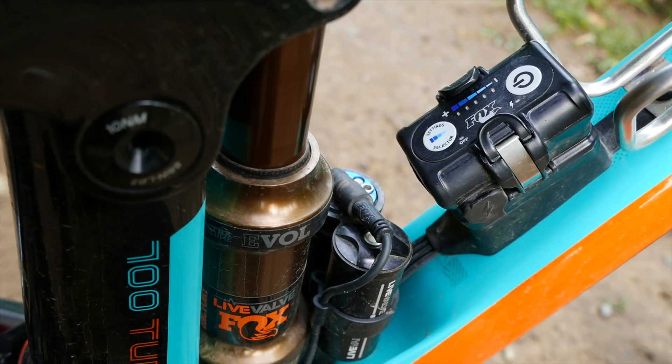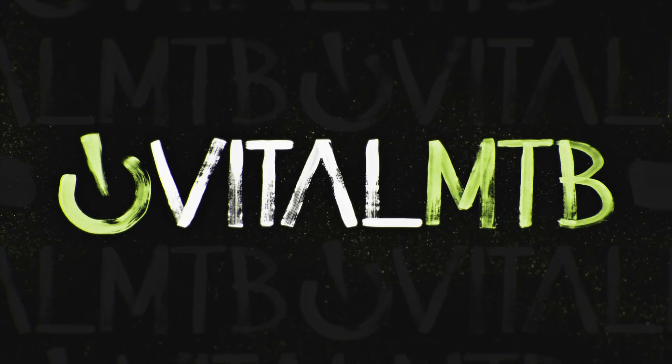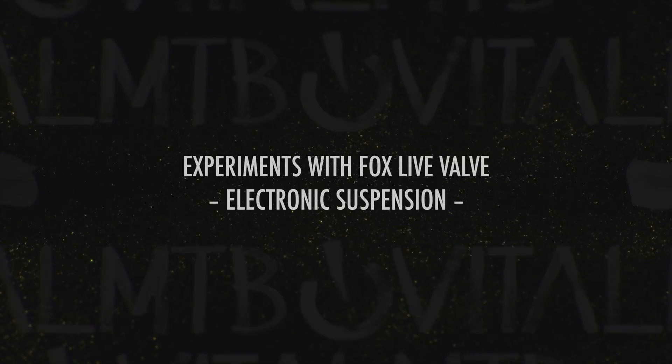Yo, what's up VitalMTV? This is Dylan Stuckey. We're trying out Fox's new electronic Live Valve system and we're going to do some experiments and bring it to you live.